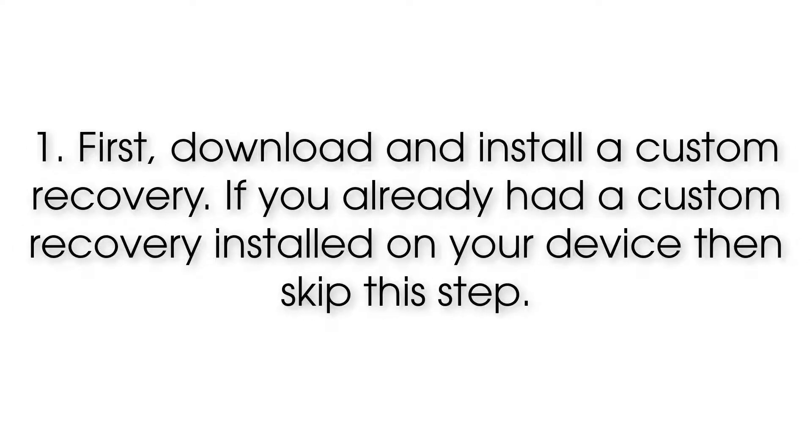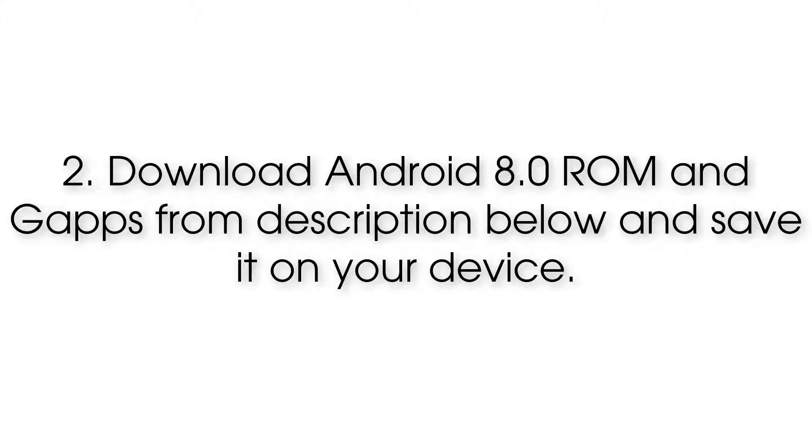Step 1: First download and install a custom recovery. If you already have a custom recovery installed on your device, then skip this step. Step 2: Download the Android 8.0 ROM and GApps from the description below and save them on your device.